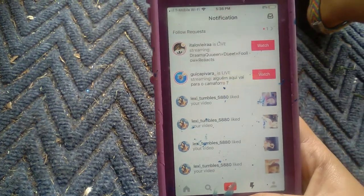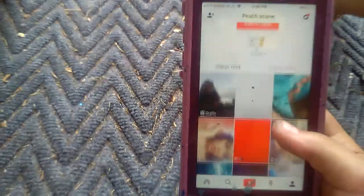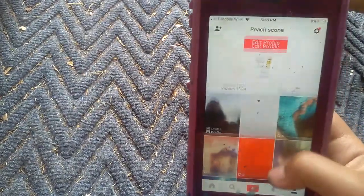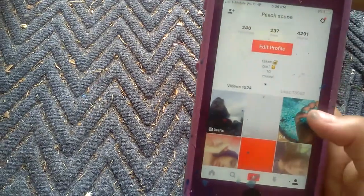Hello guys, today I'm going to be showing you how to do aesthetics on Musical.ly — not like 'hey I found some grass, I'm gonna record it' — but stuff like this.